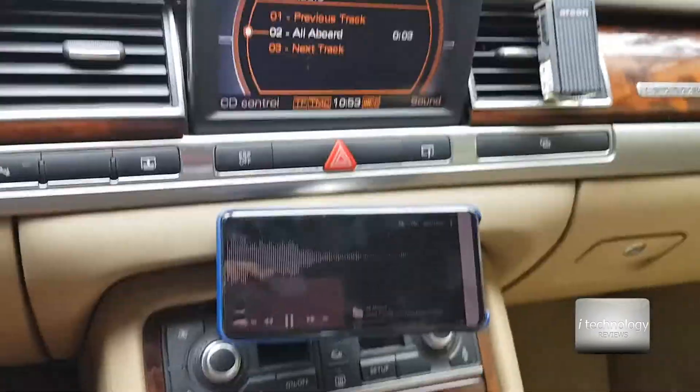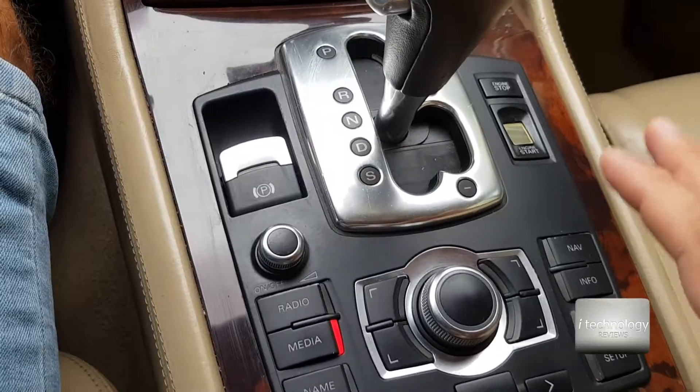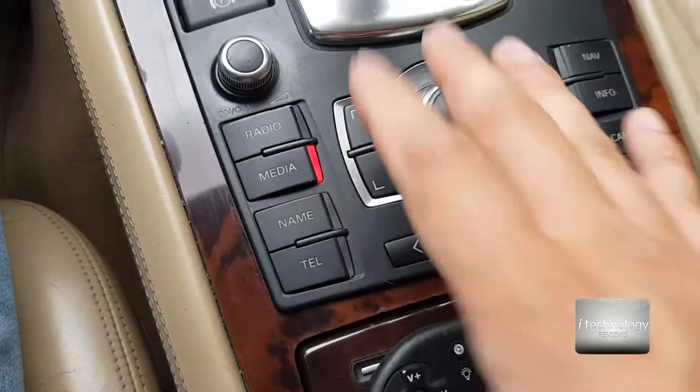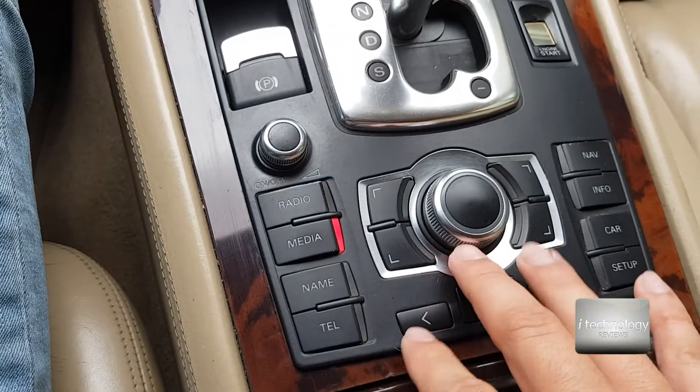Now if I want to switch tracks, I use the car's original navigation controls from the steering wheel, or from the main console. And this is good — I can switch between tracks.